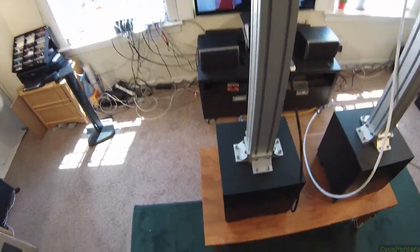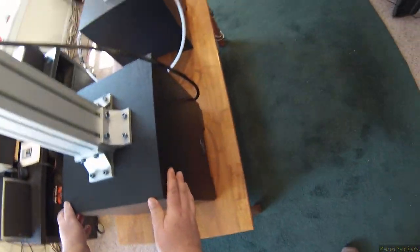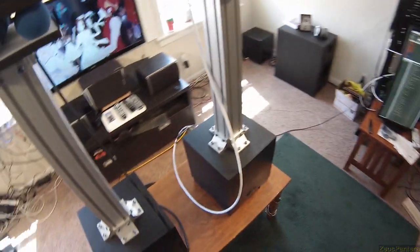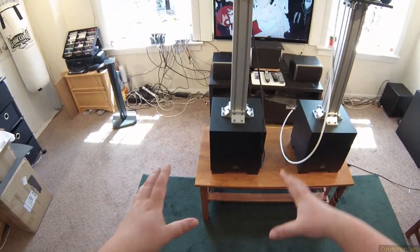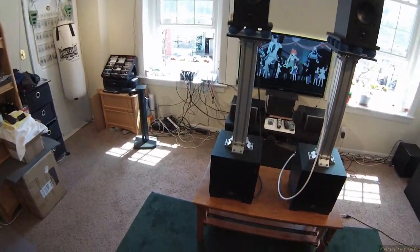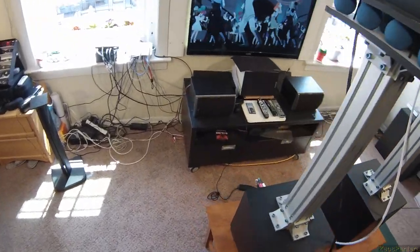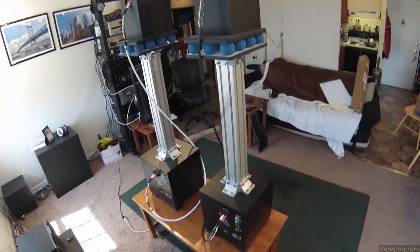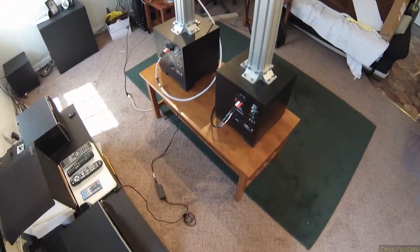I removed the rubber feet from the bottom of the Martin Logan so they could slide around easily on the carpet and other surfaces. I may continue to do something so I can actually adjust the tilt. The floors here are pretty level so I don't have to worry about it too much. And are they worth the over $500 I paid to put these together?